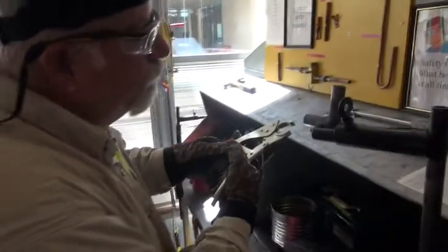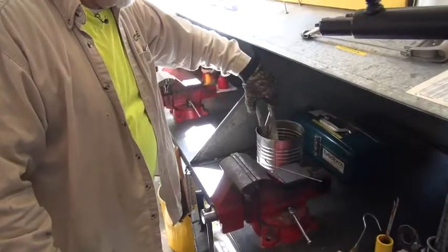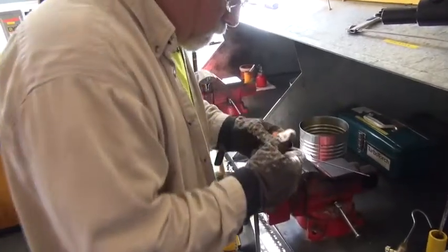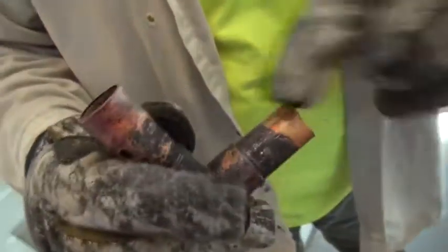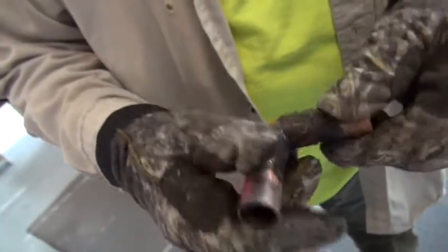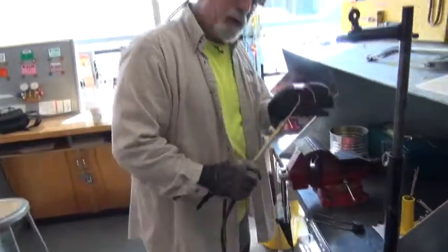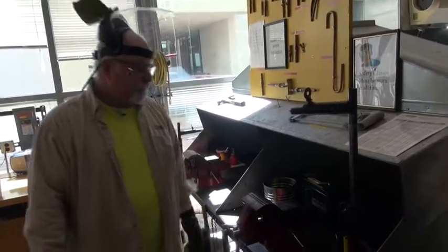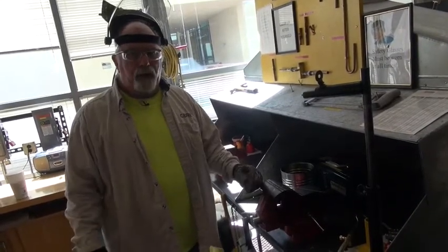Now we're ready to check it out. Release it and dump it into your water. Analyzing the situation — it looks pretty good. I would suggest putting a little bit more on that spot, but would it hold? Yes. That is how you use the small tip — that's the process for each and every one of them. Now we're going to exchange the small head for the larger head and do the inch and a quarter copper.